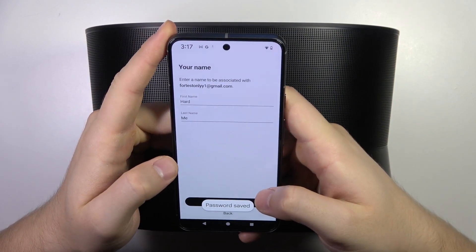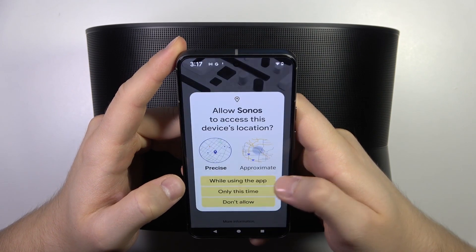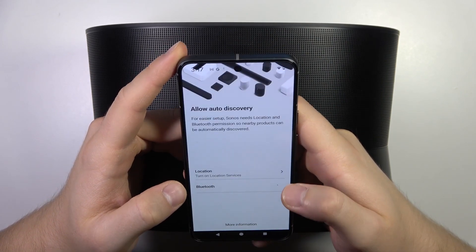When you log into your account, you have the option to pick your first name and last name. Next, we have to accept the permissions for Bluetooth and location.